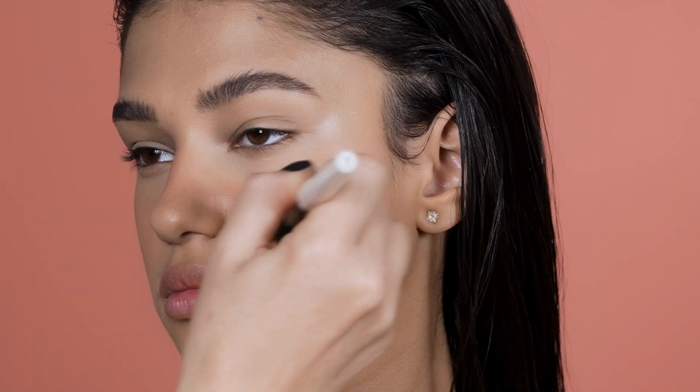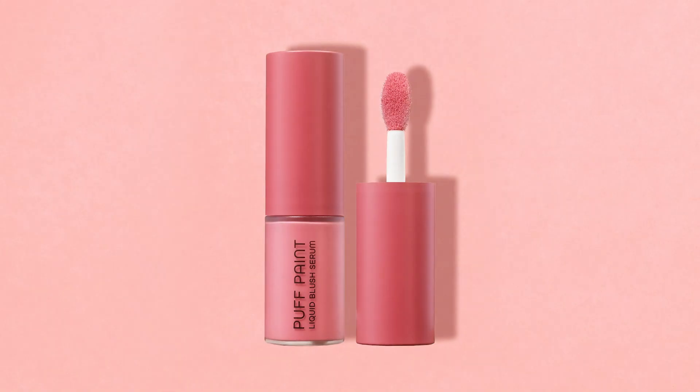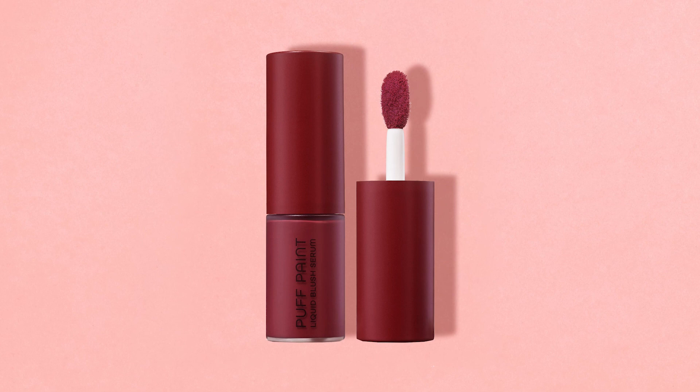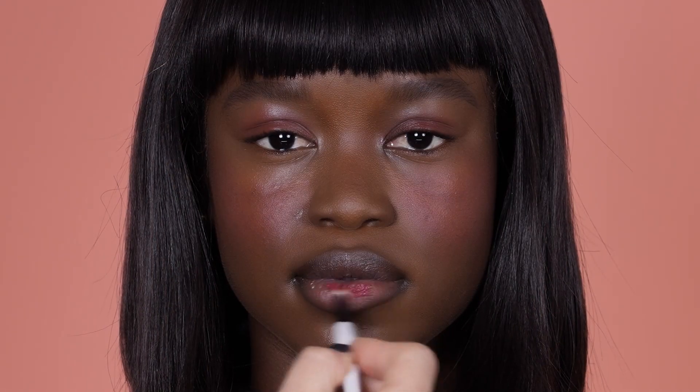I have designed this formula with our three most loved cream blush shades: Daria, Bloom, and Tan. All three shades are completely universal and suitable for all skin tones from fair to deep.